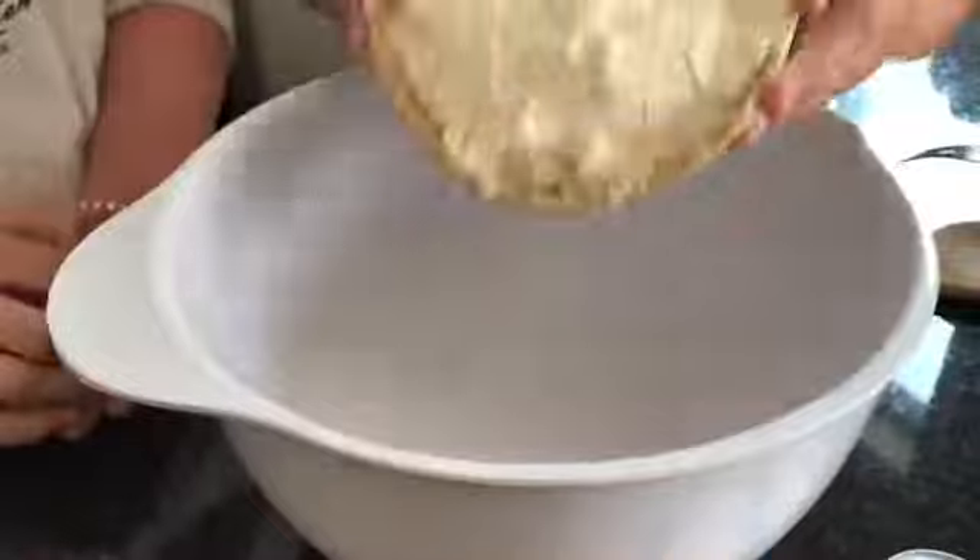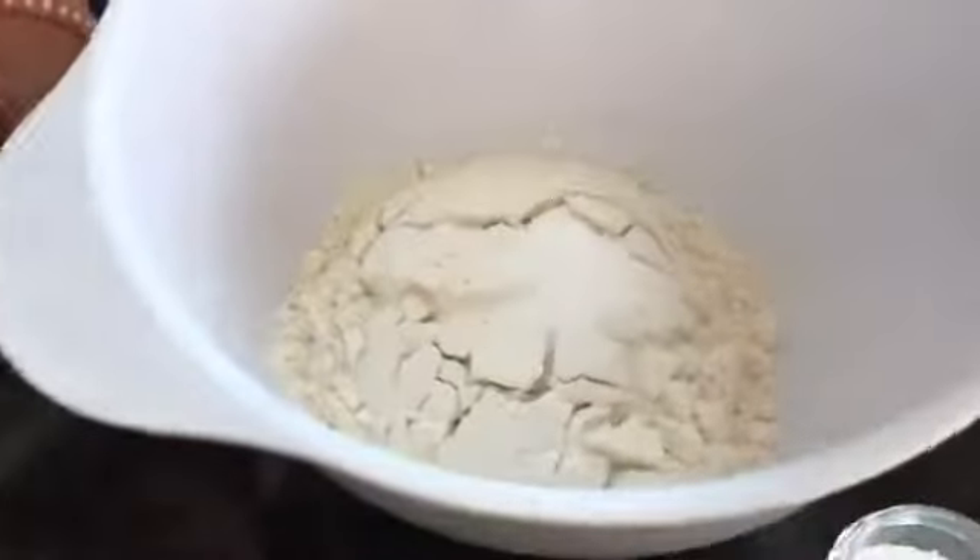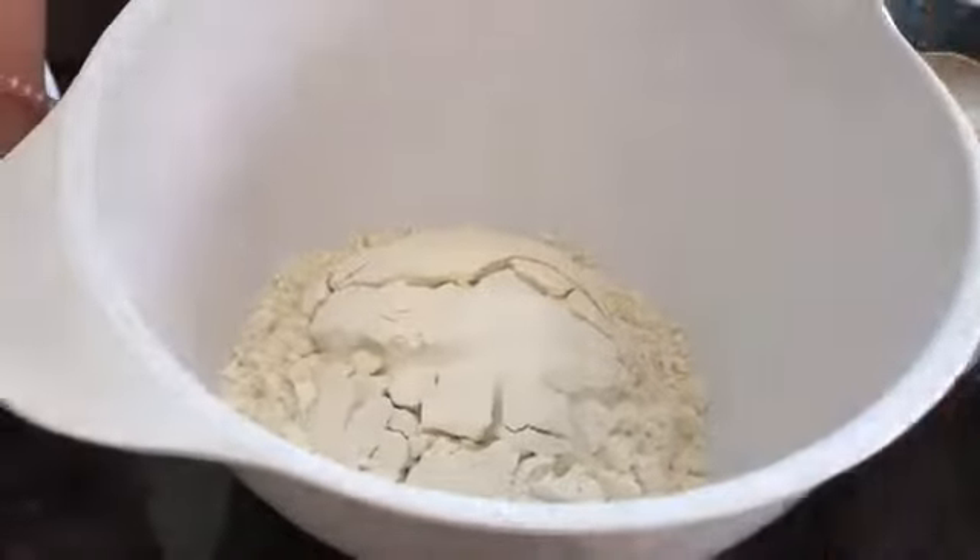First we will mix the flour, sugar, and cornstarch with warm water.